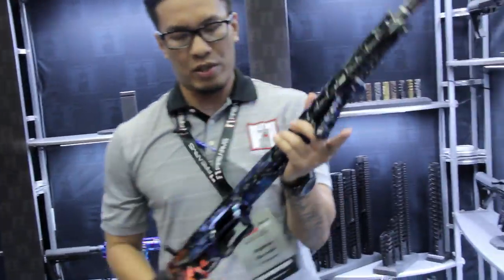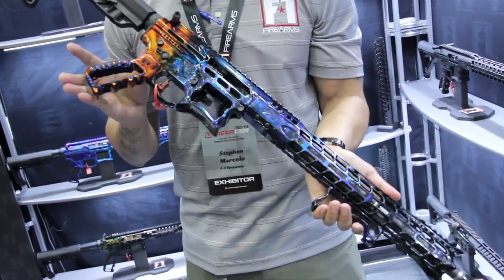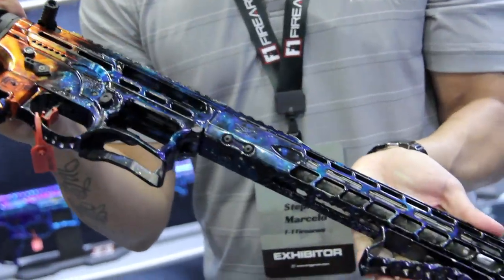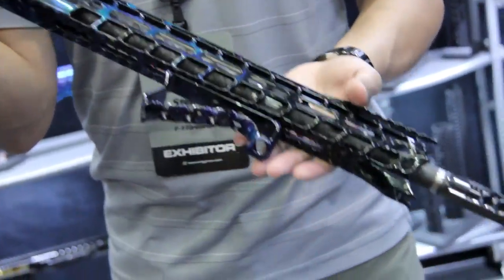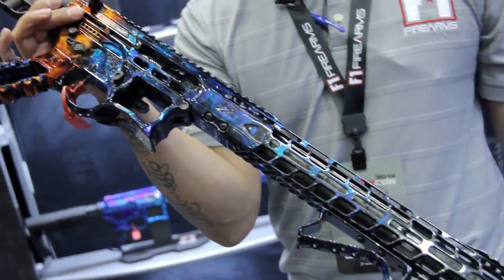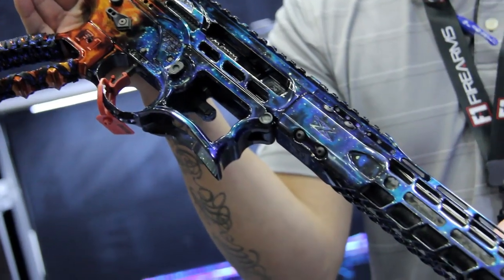Some of the many finishes that we offer — this is a polished anodized, this is our Galaxy 2.0. Very beautiful, especially under light. Pictures and videos do not do this justice until you actually see the firearm or the finish in person. So this is our Galaxy 2.0.